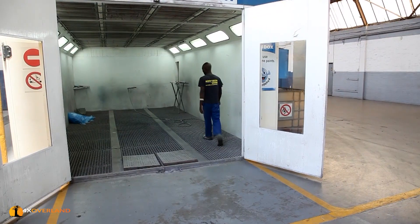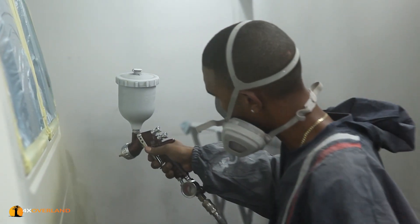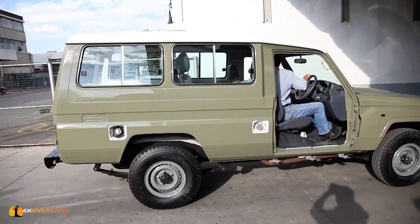It hasn't been easy at all, and it is still not over. The decision to spray or wrap was an easy one. In 2011, I spray-painted my Troopy. Now it's time to experience wrapping a vehicle.